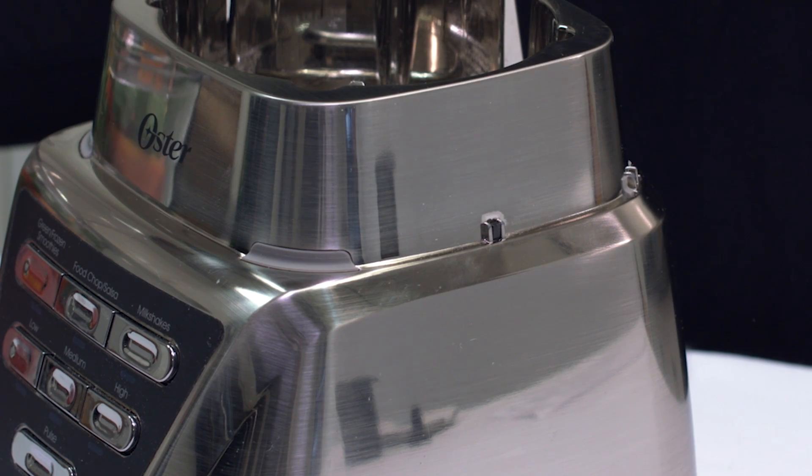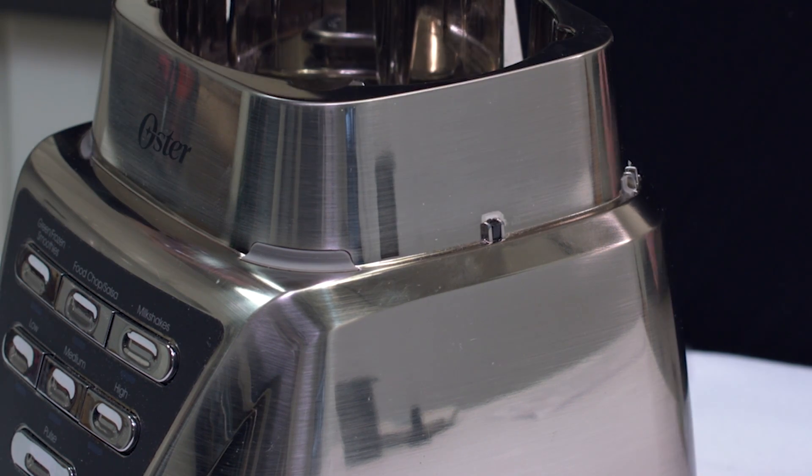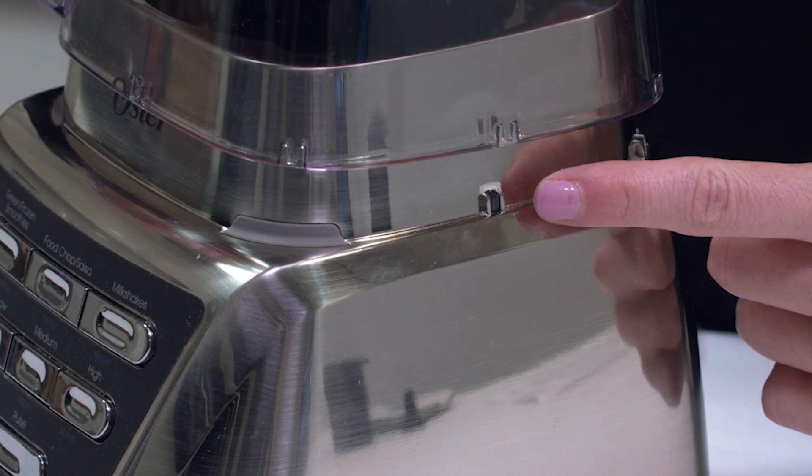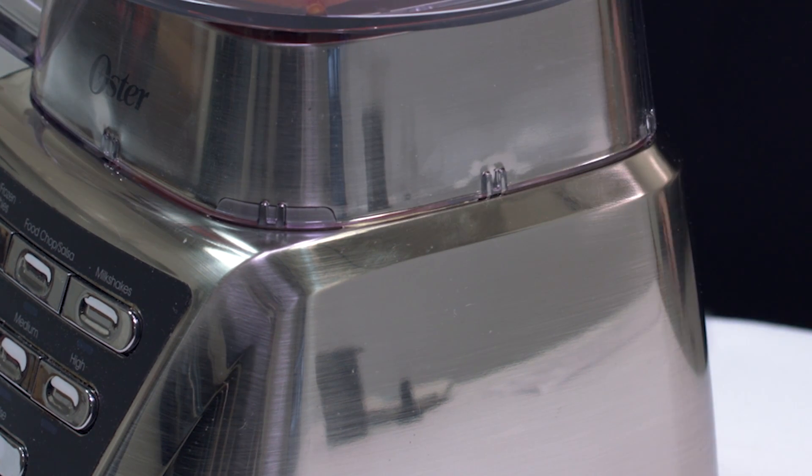To place the food processor bowl in position, identify the tabs on the side of your food processor attachment and the corresponding tabs on the side of your Oster Pro series blender. Line them up and seat your food processor attachment in place until you hear it click.